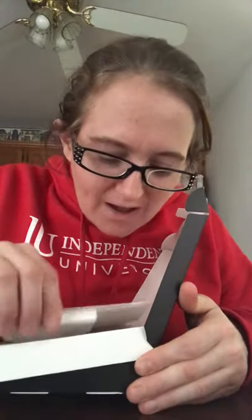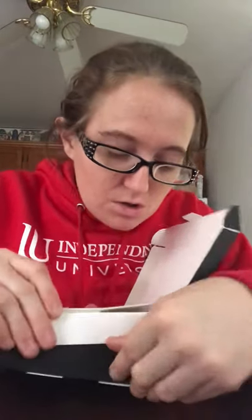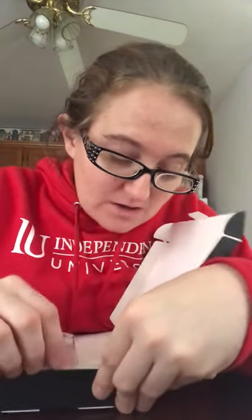If you've had Boost Mobile a long time, you can tell they really changed the packaging a lot. It used to come in this big old plastic — you'd need scissors, not even scissors, you'd need like a wrench or something to get that thing open. But now it's a lot easier.